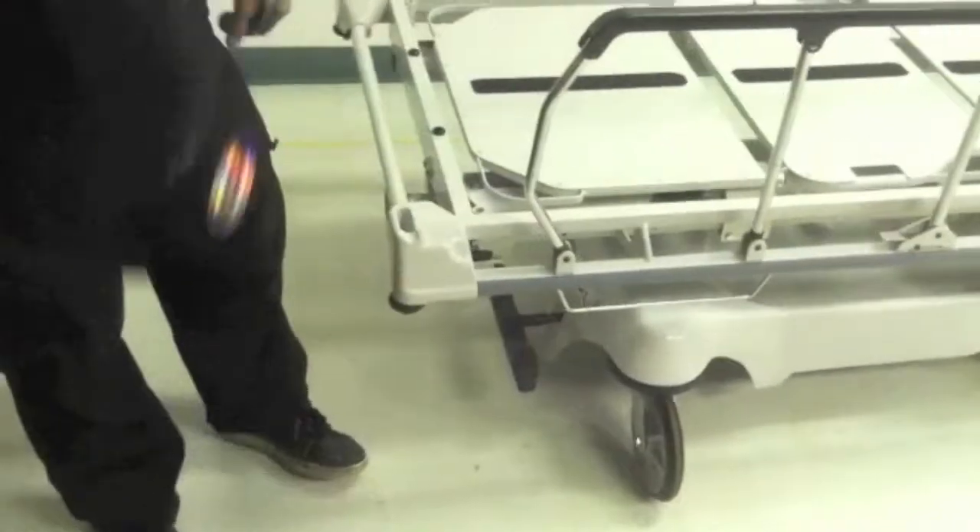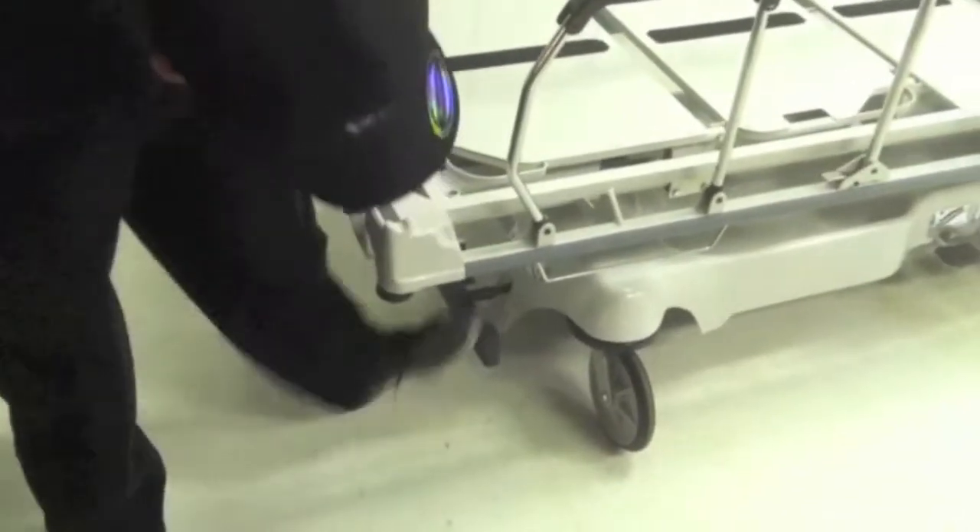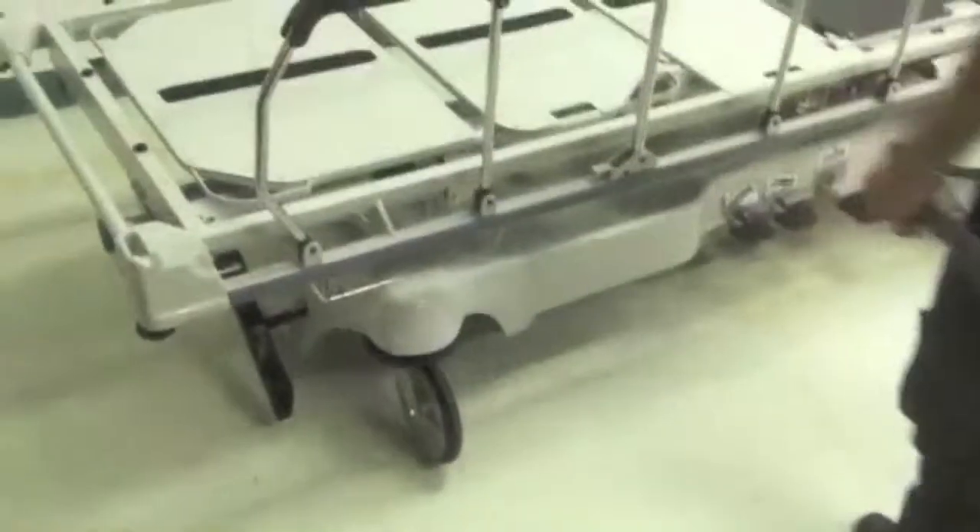The very first thing you want to do is lock your brake, and you want to jack the system all the way up.